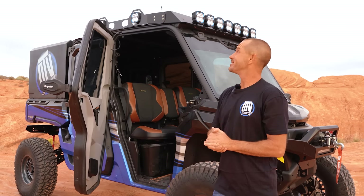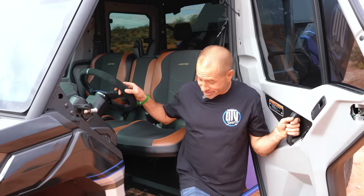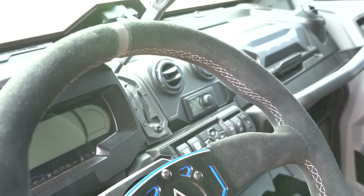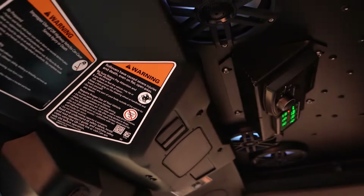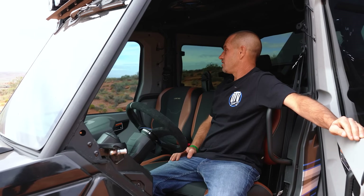On the inside, we've got power windows, air conditioning, heat, four-wheel drive, locking diff, flip-out front windshield with wipers. We have this awesome Assault steering wheel in suede — color-matched blue and silver — it looks amazing and feels great going down the road. You're just chilling inside with the Rockford Fosgate banging down on you. Everything at your fingertips is pretty legit — it puts a huge smile on my face.